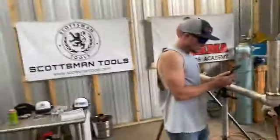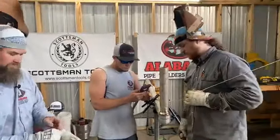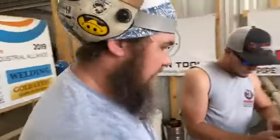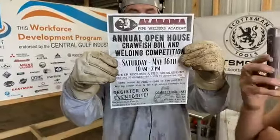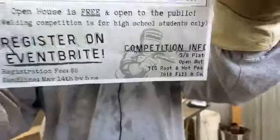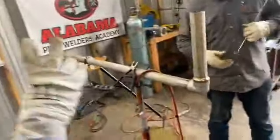We're back on Facebook doing some socket wells — how to get a good-looking cap, like a two-pass cap. For everybody tuning in on Facebook, we've got the annual open house crawfish bowl Saturday May 16th, 10 a.m. to 2 p.m. We're giving away welding machines, free crawfish, and a high school weld competition for a full scholarship. Make sure you're there, and we're gonna show you how to cap this out, make it look like a two-pass cap.